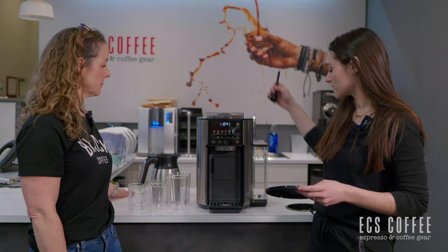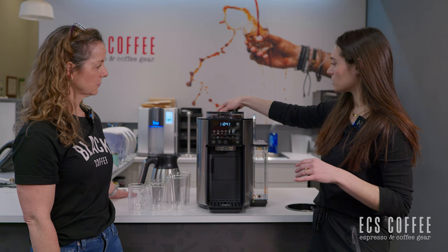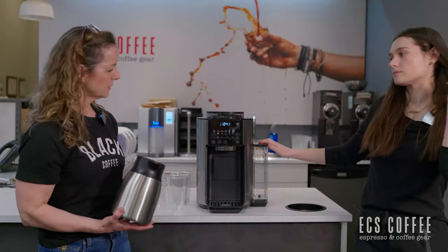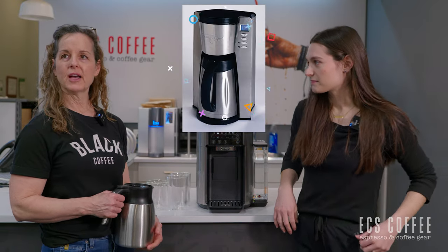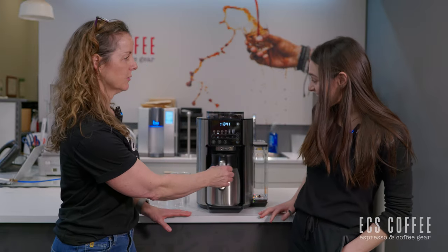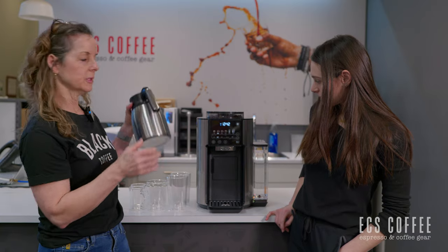The bypass chute on the back is fantastic. The bean hopper lid has a nice rubber seal, so it's pretty tight. This kind of reminds me of a Starbucks machine from about 25 years ago — it's very retro looking. It's great that it has a big carafe and it's pretty solid.